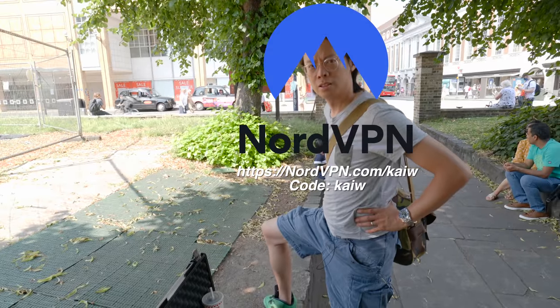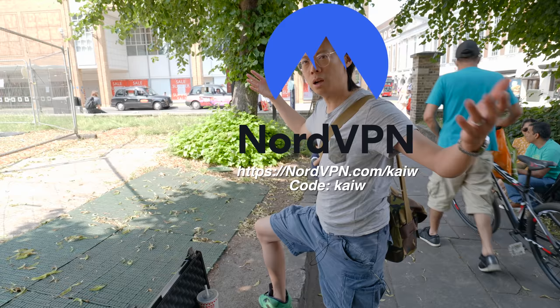This video is sponsored by NordVPN. Secure your internet and get a two-year plan at a huge discount plus four additional months for free.